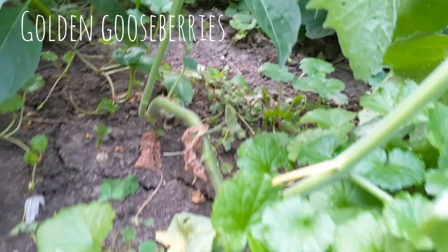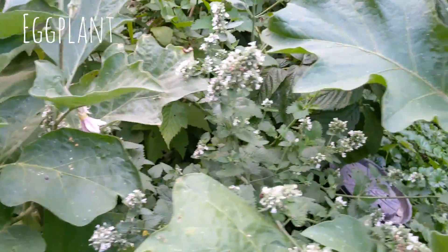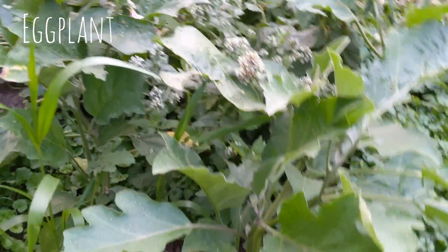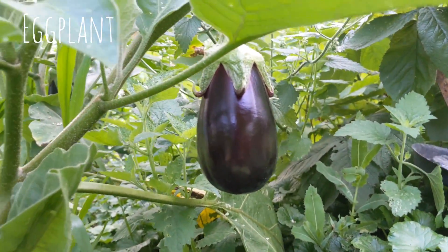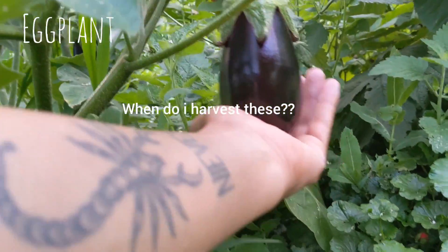Here you can see the gooseberry usually grows straight up, but this one got leggy and then fell and then fell again, and now it's kind of growing sideways. I cannot believe how fast this eggplant grew — when I watched last week and then saw this, I almost pooped my pants.